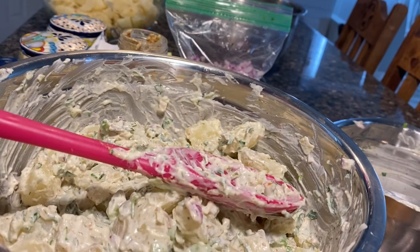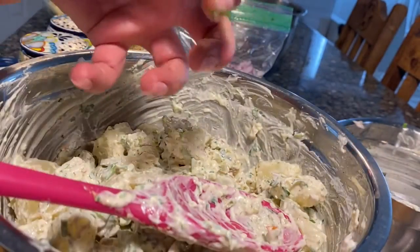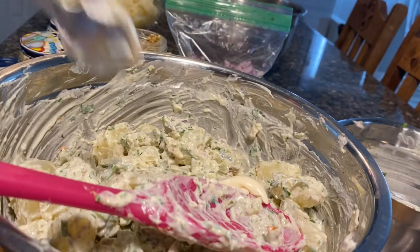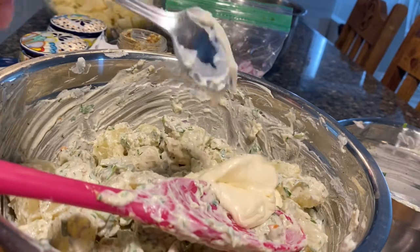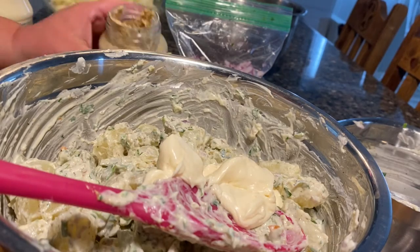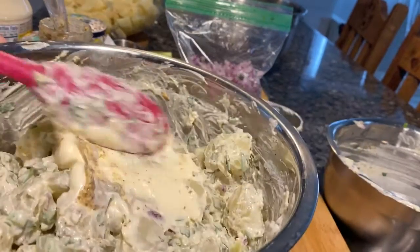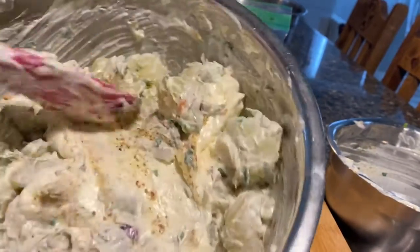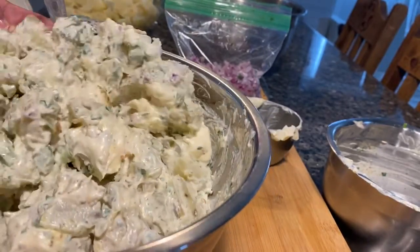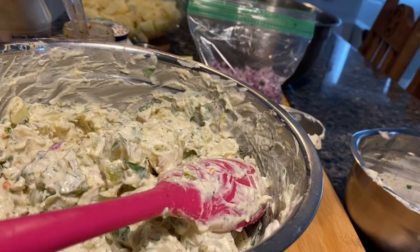It needs more. My daughter would look at that and say it's good, but that mayonnaise is gonna seep in so I need to add more now. I need to taste it too. Yeah, in my opinion it needs more — more country Dijon, whole grain, whatever you want to call it. Mix it in.